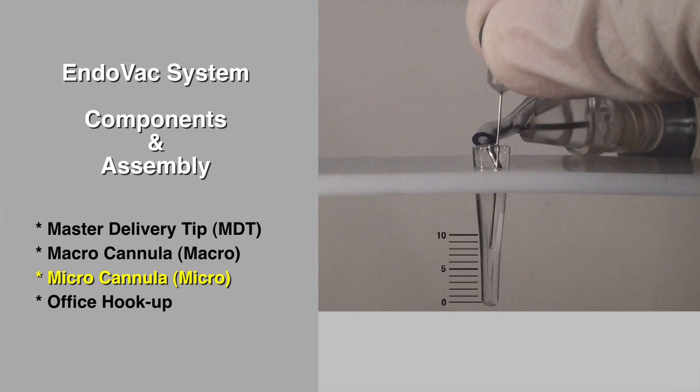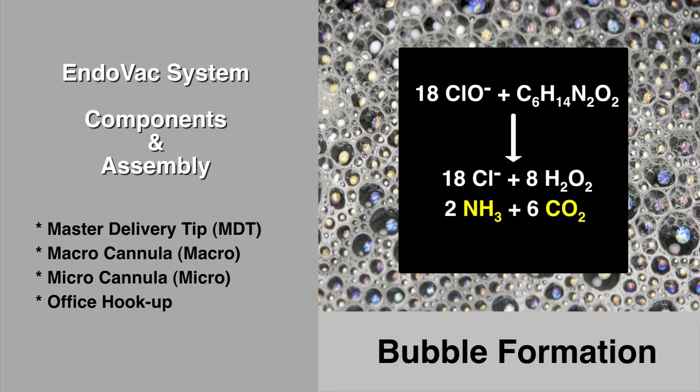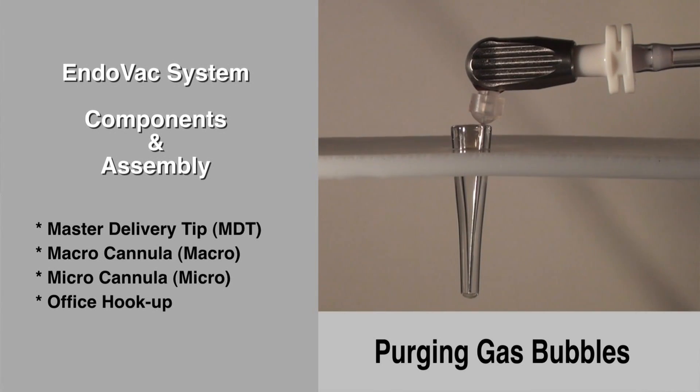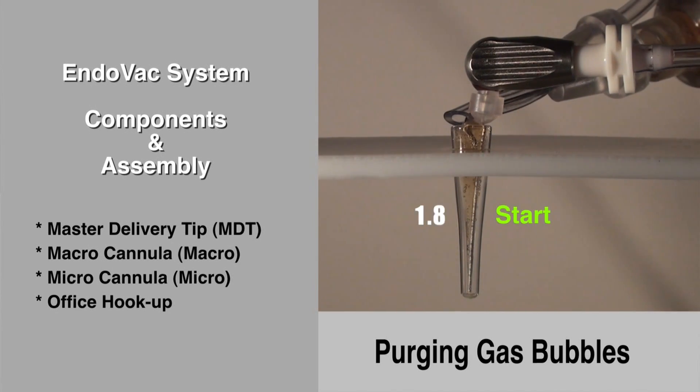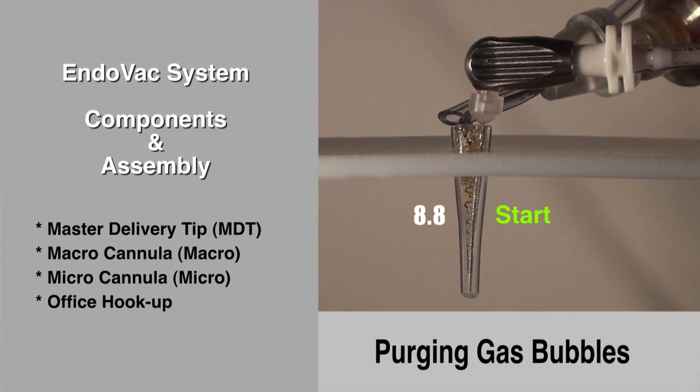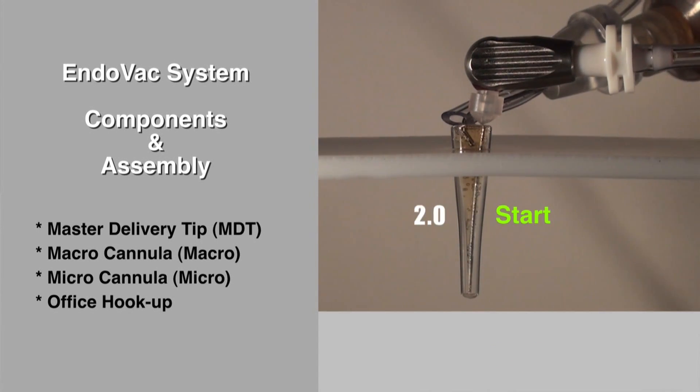There is one technical consideration that must be completely understood. When sodium hypochlorite reacts with organic matter, it releases ammonia and carbon dioxide, and these gases will adhere to the canal walls and the micro cannula, as simulated here with soda. Therefore, every 10 seconds during final irrigant delivery from the master delivery tip, the flow must be stopped for a few seconds, allowing the gas bubbles to be purged from the pulp canal. This is not a concern during EDTA delivery.